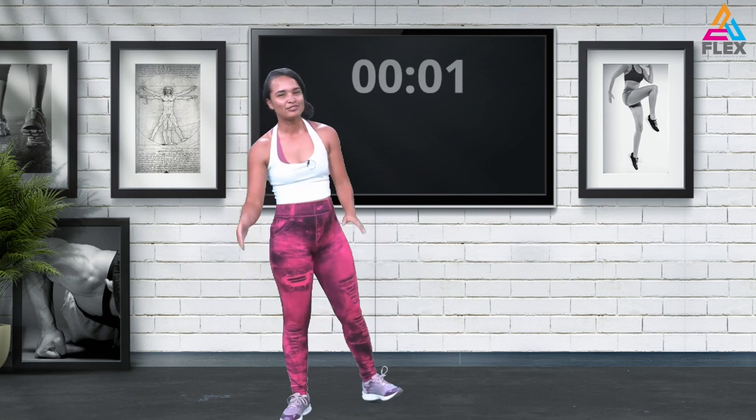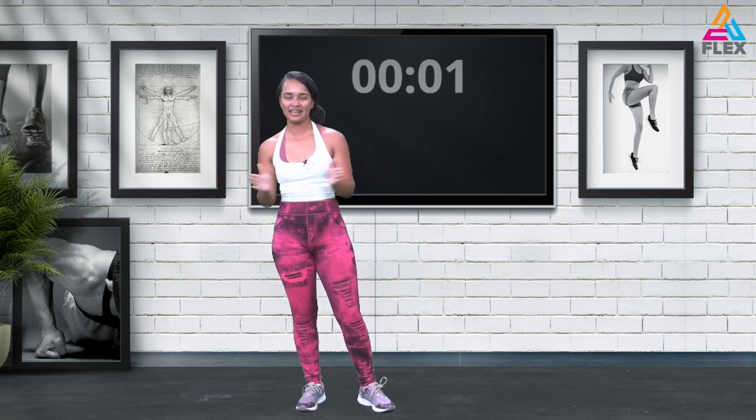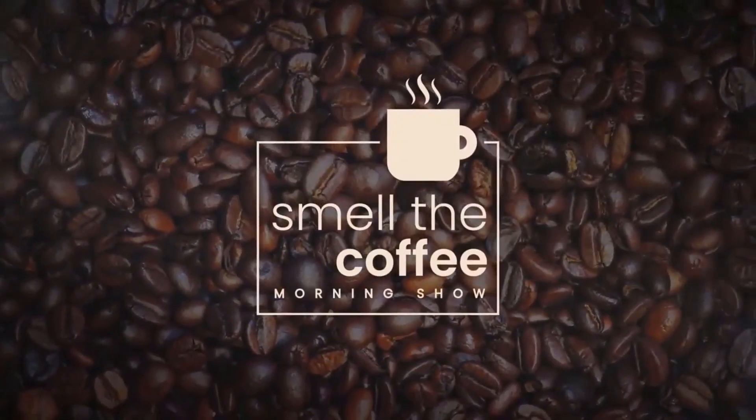That brings us to the end of the second circuit — I'm taking you through to the cool-down now. Certainly the only part of the workout that counts for me, but I'll see you in the cool-down.